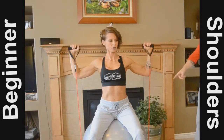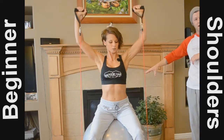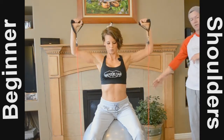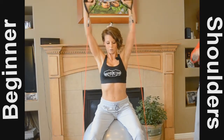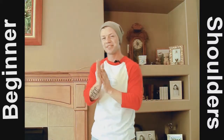You can have the resistance bands to either the side, or if it's more comfortable to do it from behind, go ahead and do that as well. That will actually add a little bit more tension because you have that extra length. So 10 reps, no more than 30 seconds rest in between. We'll see you on the next exercise.